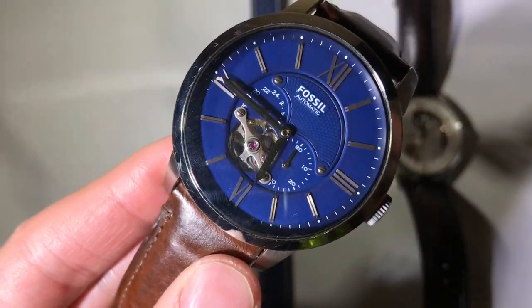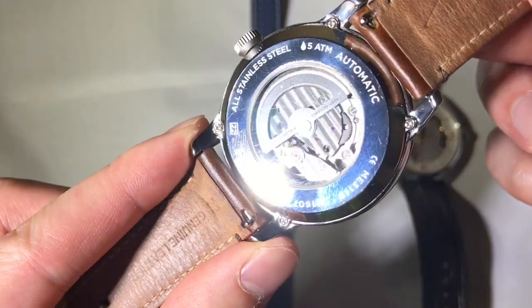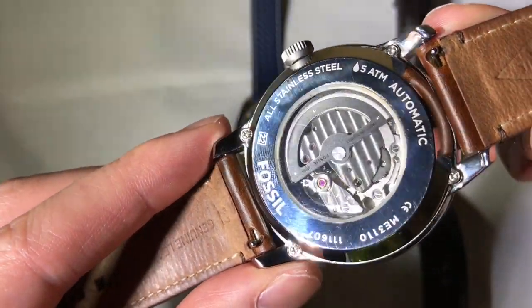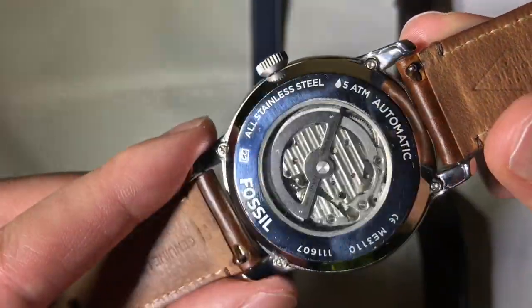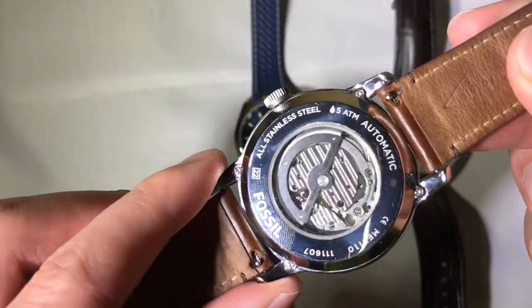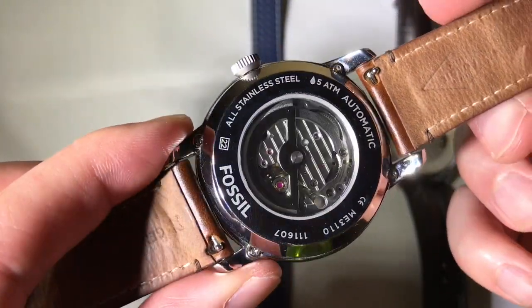It's what's inside that counts, so I think it makes most sense to begin with the backside and reveal the movement itself. At $100 you can expect a generic Japanese or Chinese movement. In this case for Fossil, it is the Miyota movement, a Japanese based company. Essentially what you're going to find is these are out-of-the-box movements that the watch company just bought and slapped into their watch — a fashion watch or whatever — and called it a day.